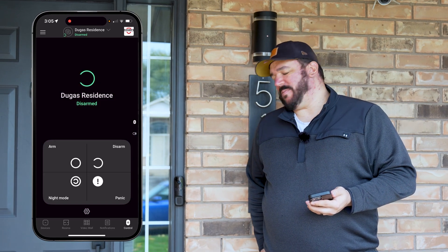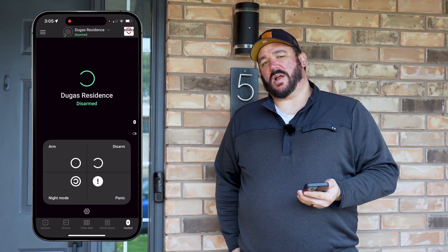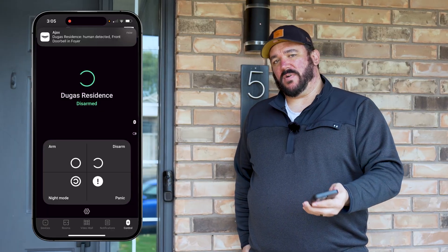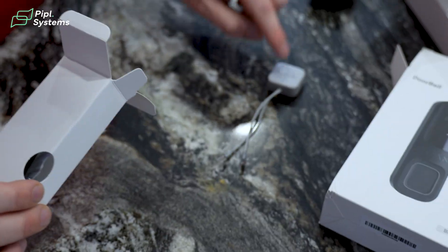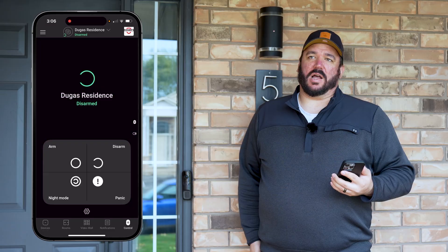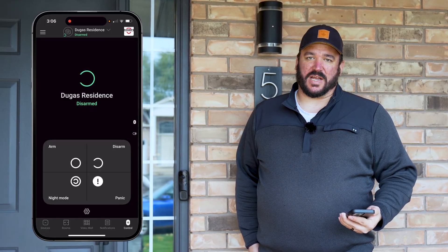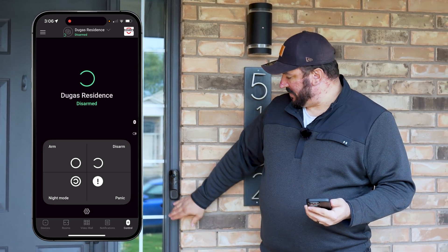We're about to demo the doorbell and show you the clarity of the four megapixel camera with wide dynamic range built in. It's also IP 65 rated for water and dust protection, with 20-foot infrared capabilities for night vision. It also has two options for door chimes — whether you have an existing door chime or no door chime at all. You can use the bell kit to integrate a mechanical door chime, or use an Ajax siren for your doorbell signaling.